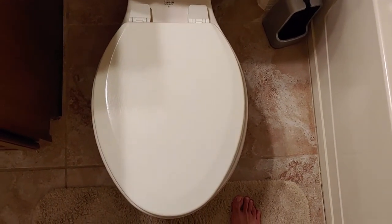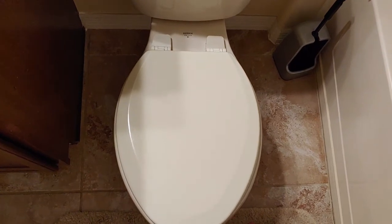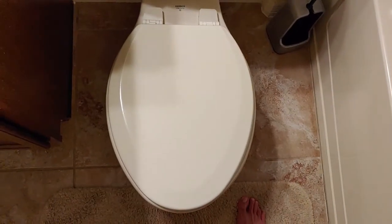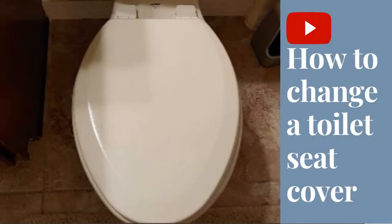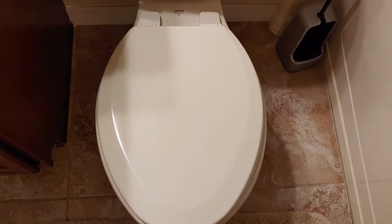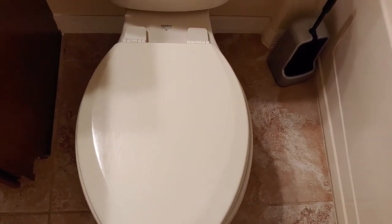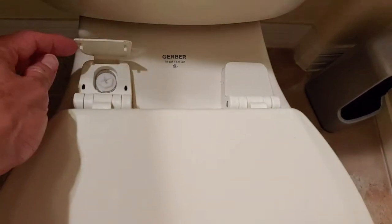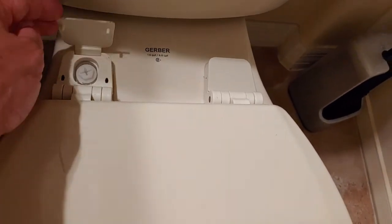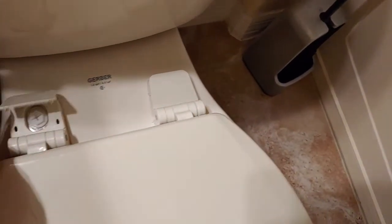Welcome to Super Simple Fixes. Today we're looking at how to change out a toilet seat cover — it's really easy. We're looking at your standard toilet seat cover; most of them might be a little bit different. There's usually some sort of cover that goes over the screw. This is a snap-on, snap-off type of cover. All you really need for this is a Phillips screwdriver.